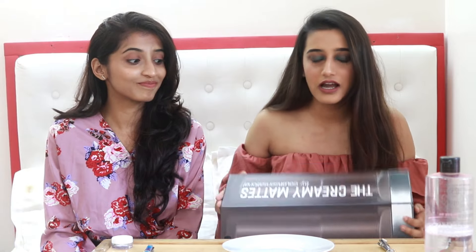Hi guys, welcome back to my channel. I'm Ashi Adani and for today's video I have Urvi here with me. She is like my first ever blogger friend and for today's video we're going to be melting these creamy mattes from Maybelline.